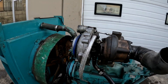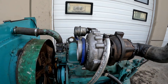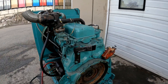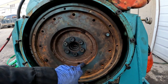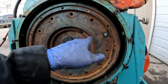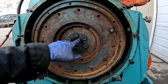It runs really nice. And I wanted to fit this pilot bearing because mine was too big.